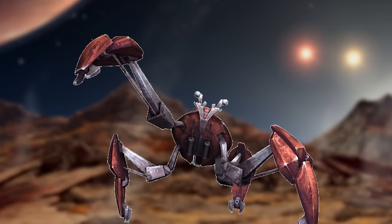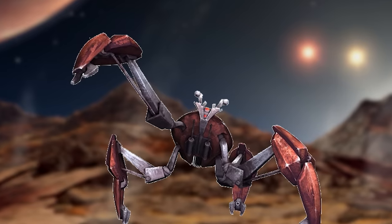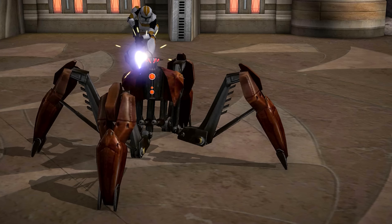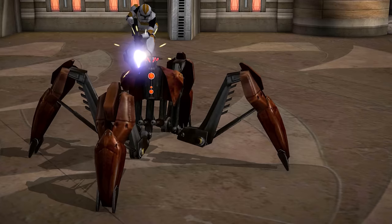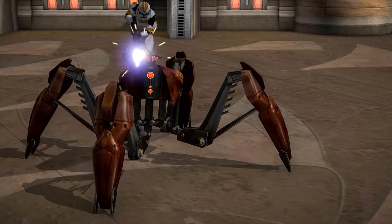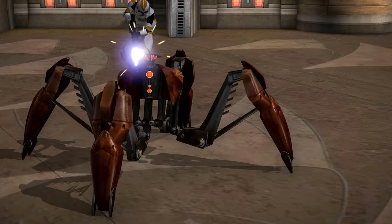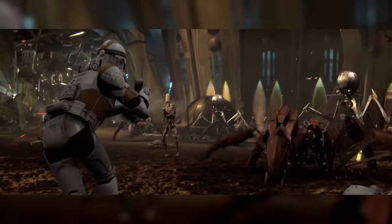All told, the Crab Droid was a pretty versatile war machine, though it certainly wasn't perfect. It had weak points as mentioned earlier, and it also wasn't terribly accurate with its guns. Everything discussed so far applies primarily to the two most common Crab Droid variants: the six-legged anti-infantry model that appeared in Revenge of the Sith, and the slightly larger four-legged anti-infantry model that appeared in The Clone Wars. But there were a few other notable variants.